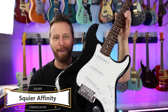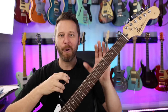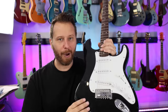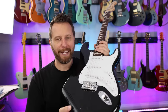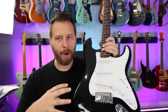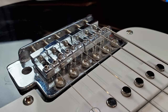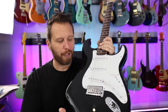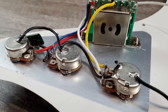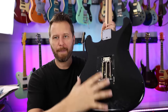Stratocaster number one is the venerable Affinity Series from Squier, a hugely popular guitar. If you've played for any number of years, you've probably owned one or at least have a friend that has one. They're just so incredibly popular. This is the base model — there are a few different sub-models within the Affinity family. This is the cheapest one, going from about $200 to $300. On the base model, you get a vintage six-screw trem system. It can be made to hold tune, but out of the box most of them don't hold tune really well. Ceramic-based pickups, small dime-sized pots, poplar or alder body.